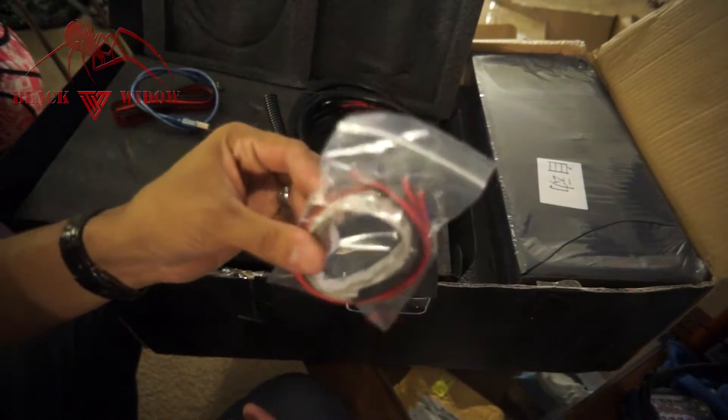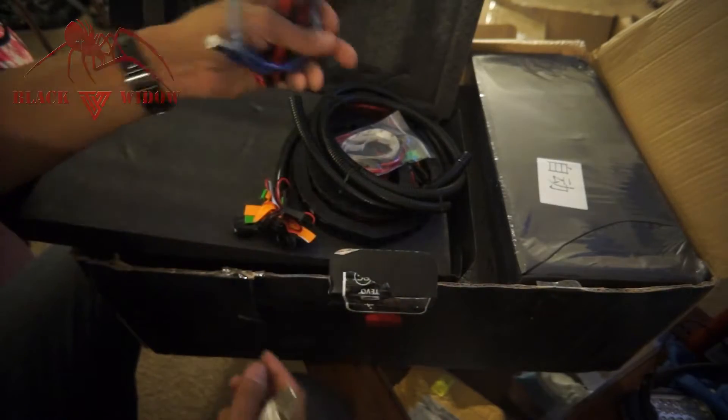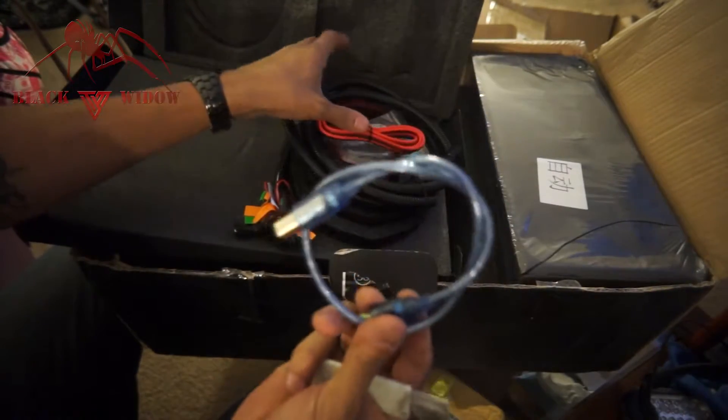Wow, this is actually really cool — I think these are LED strips. I did not even realize that was going to come with this printer — that's awesome! Also some heating wires and a USB plug. I had some trouble with the last USB plug so I replaced my Tarantula's, but we'll see how well this one does.